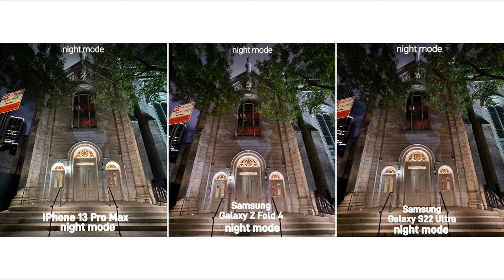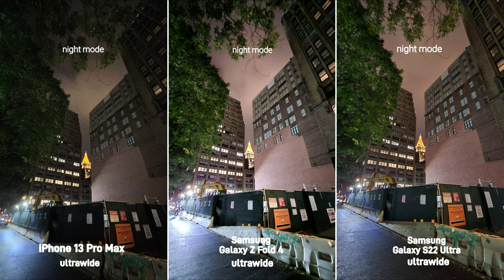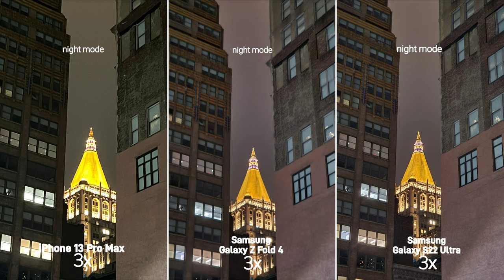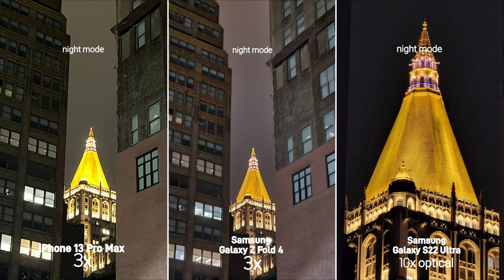Here, the Samsung phones showed more of an accurate color, while also not blowing out the lights as much as the iPhone. In most low light situations, the iPhone would only keep the shutter open 3-4 seconds while holding in hand, and the Samsung phones would go about 5-6 seconds. The time would increase if you're using a tripod, but if you're holding in your hand they do limit the time. On Samsung, you also have the option to use Pro mode if you want to dial more into your shot.